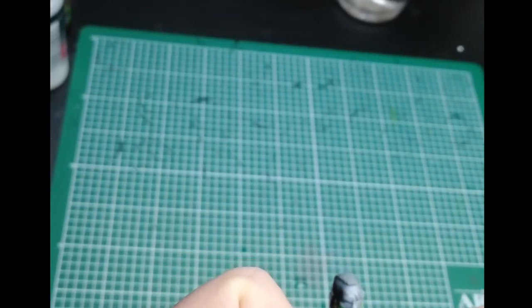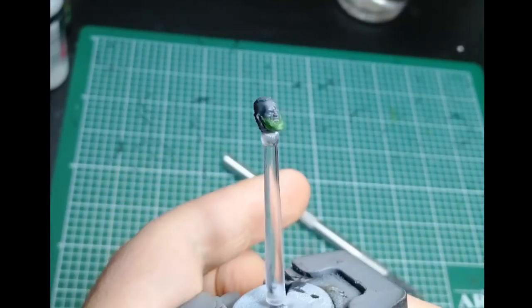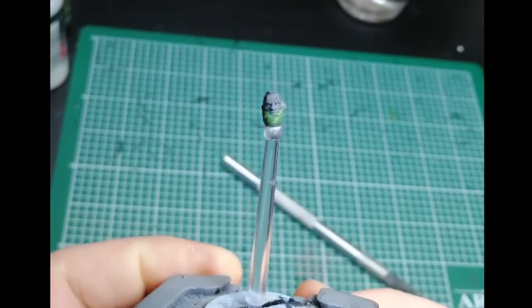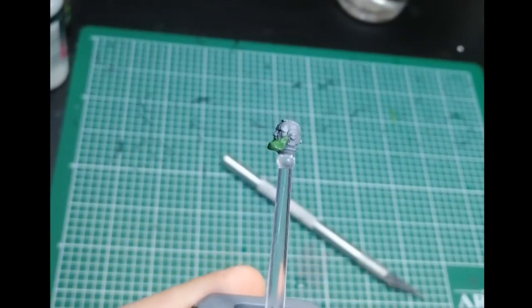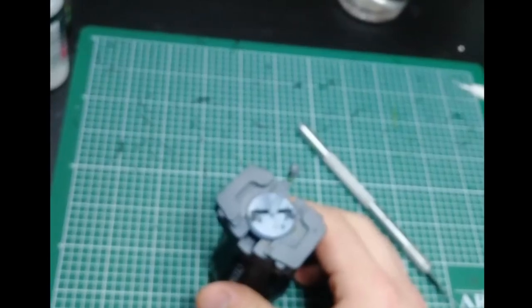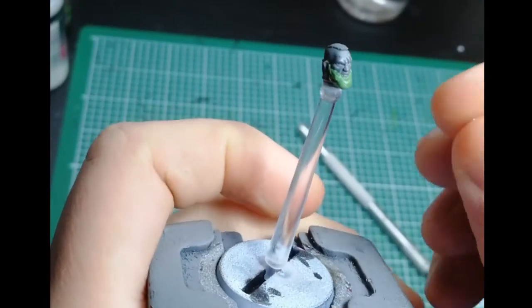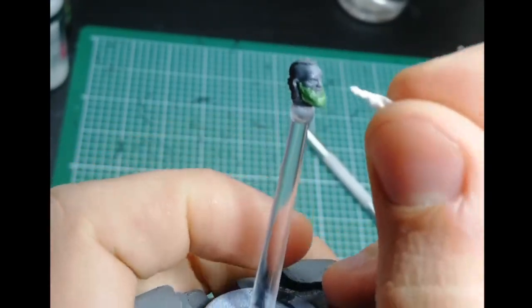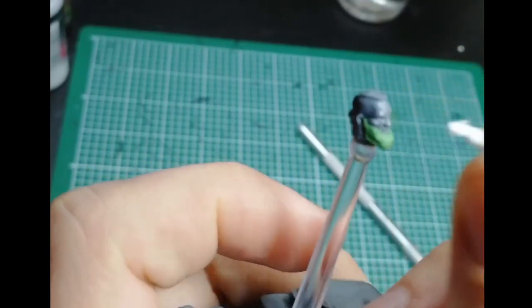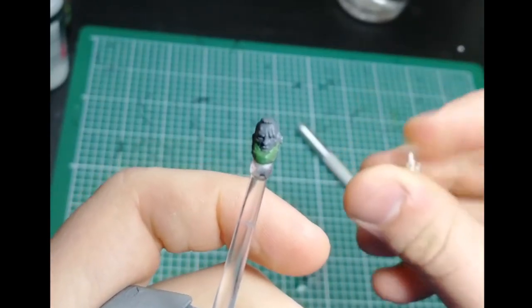Now I think we are happy with the shape of this, so we'll leave that to dry for a bit. At the same time we can start working on the mustache before we start the texturing. We've let the model dry a little bit, and before this step it's a good idea to dry it a little bit with a piece of paper towel or kitchen towel just under the nose, so that the mustache we're going to make is going to stick to the model more easily.